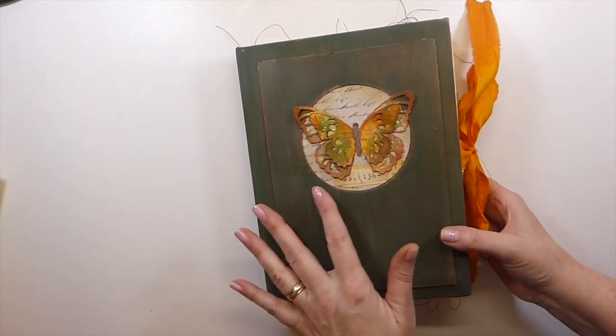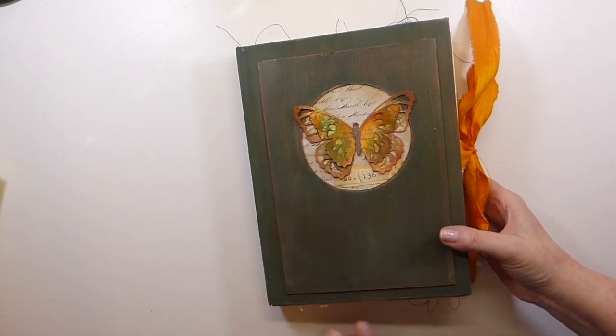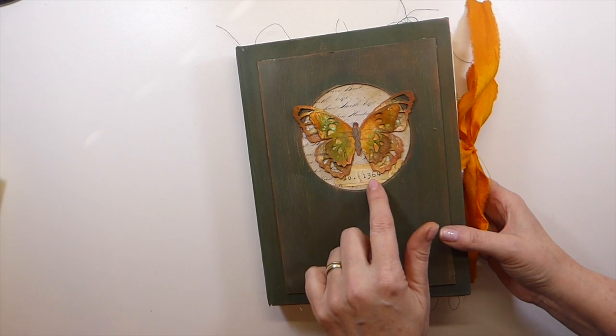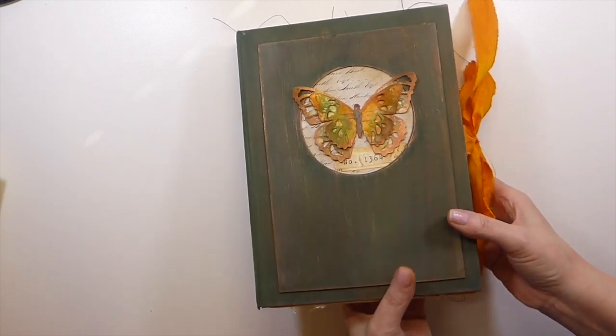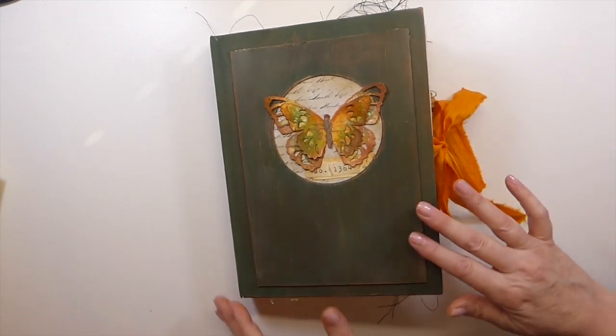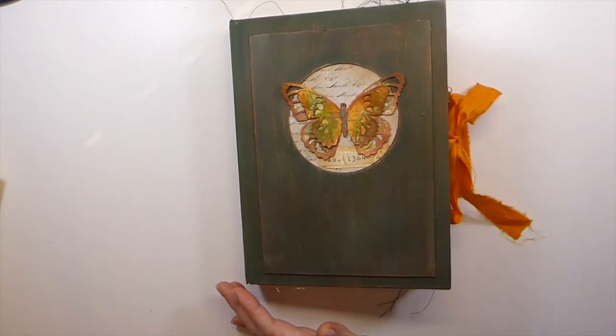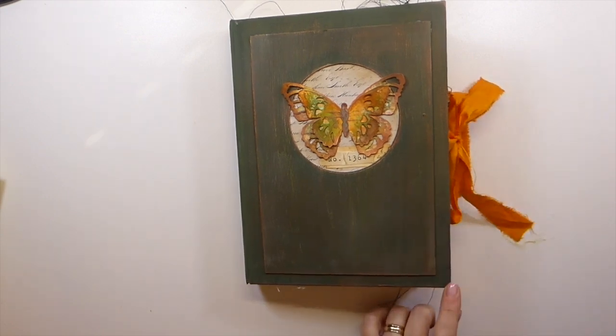I added the Tim Holtz butterfly die cuts, and this is one of the labels from Tracy Lovejunk Journals on Etsy. There is the back — I've kept it fairly plain as you can see. I'm absolutely loving how this came out and I'm probably going to do a few more similar to this. I mean I never do anything twice, but I've got so many of this book page size.